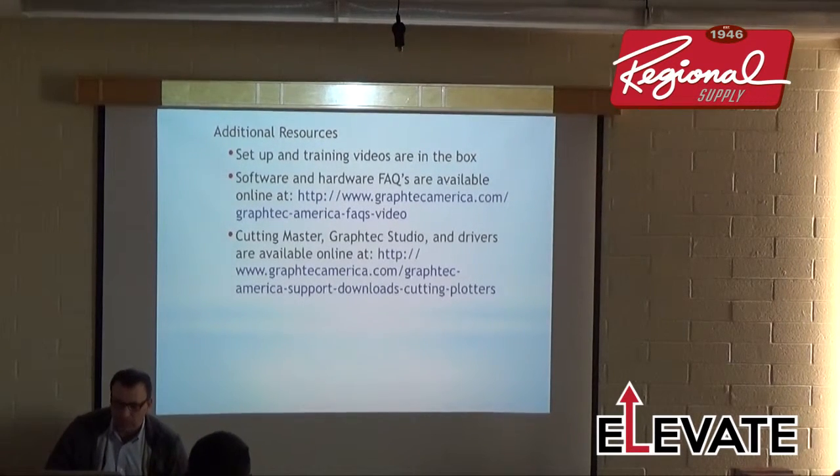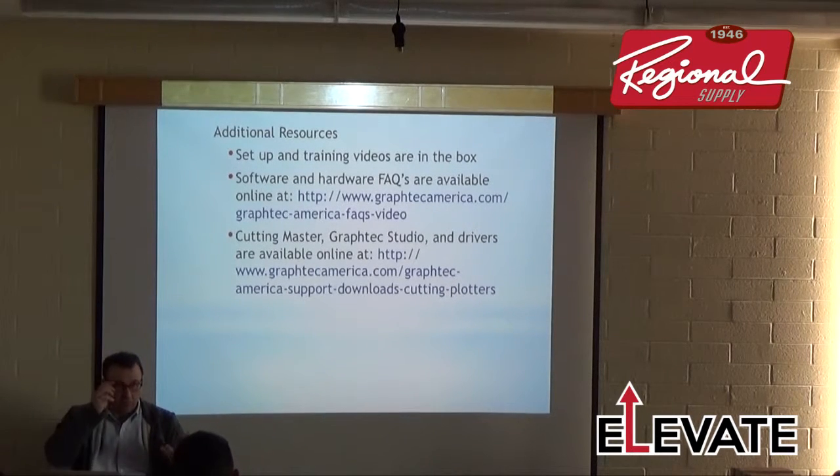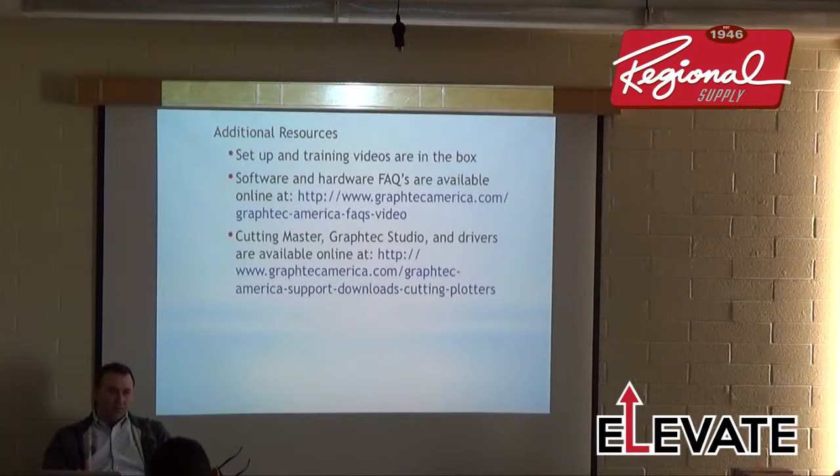Additional resources: we have training videos and a training CD that covers a lot of this information. Go to graphicamerica.com — not Graphic Corp, which is our Japanese website — for FAQs and commonly asked questions. Cutting Master and Graphic Studio drivers are all available on our website. Cutting Master and Graphic Studio will automatically notify you of updates. Cutting Master 3 is free to download.